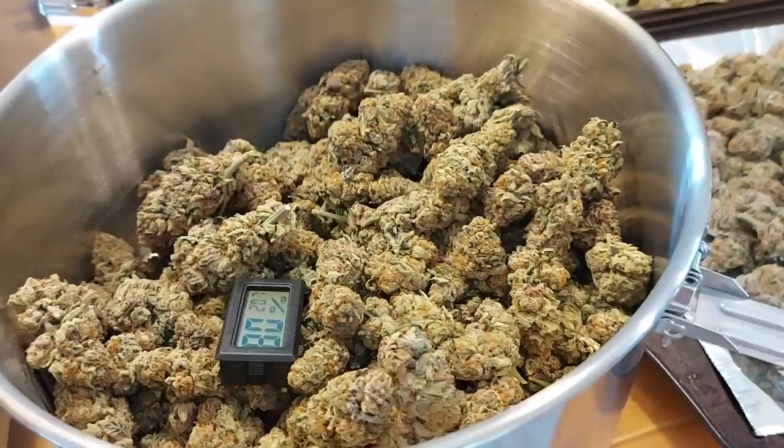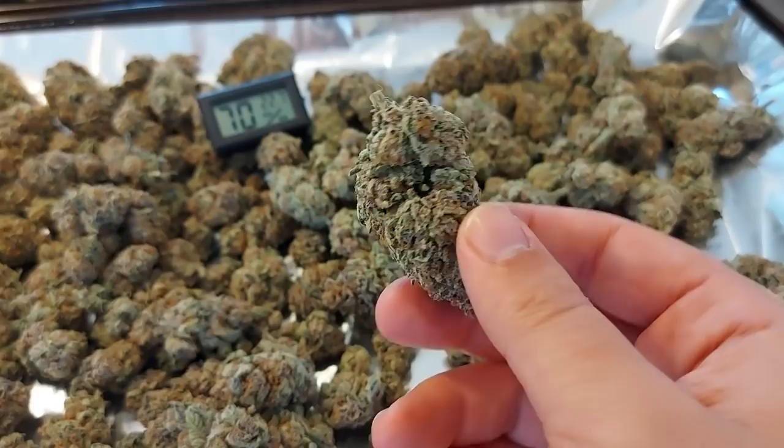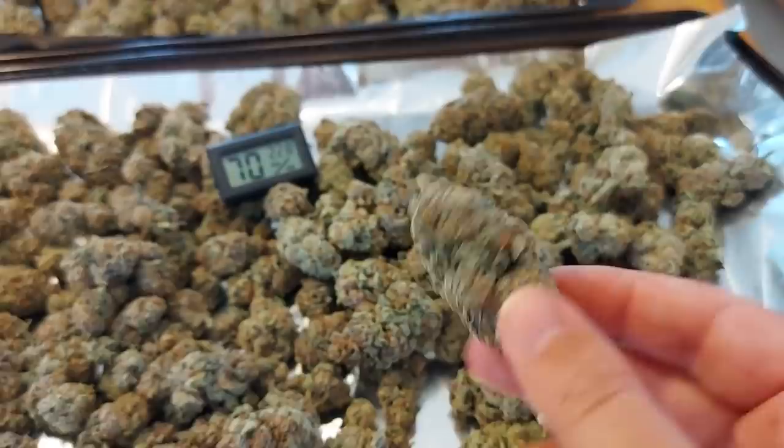Hello, everybody. Welcome to Lex's World. Hope you're all doing well. And look at what we have here — just a bunch of very, very lovely buds. And yes, this is in fact the sluricane from the other video.